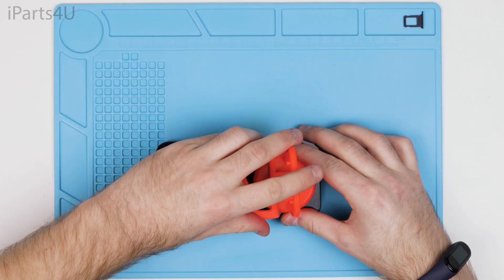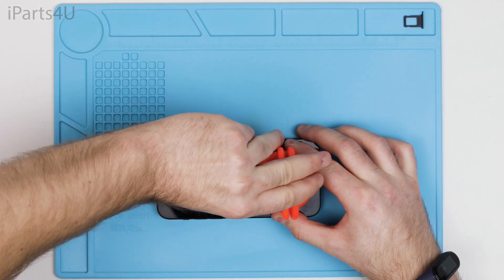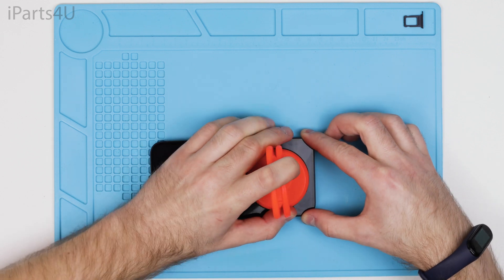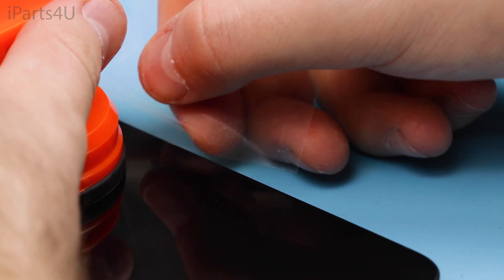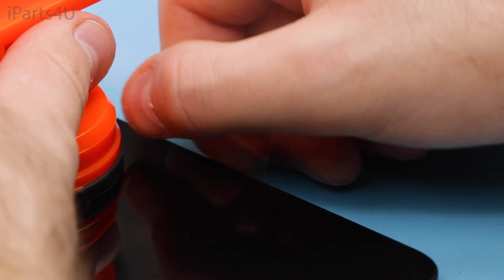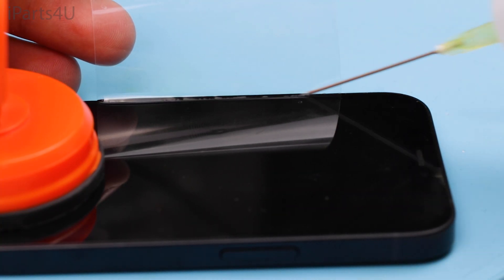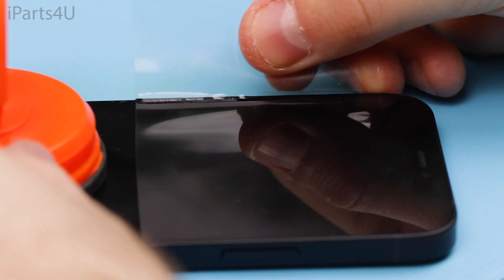Next, use a suction cup to start prying the screen away from the housing. It's important to connect the suction cup to the bottom of the screen, as connecting to the middle can lead to the screen cracking. Once the suction cup is connected you can use a thin piece of plastic along with IPA to help loosen the screen. It's worth noting that using IPA won't damage the electronics.